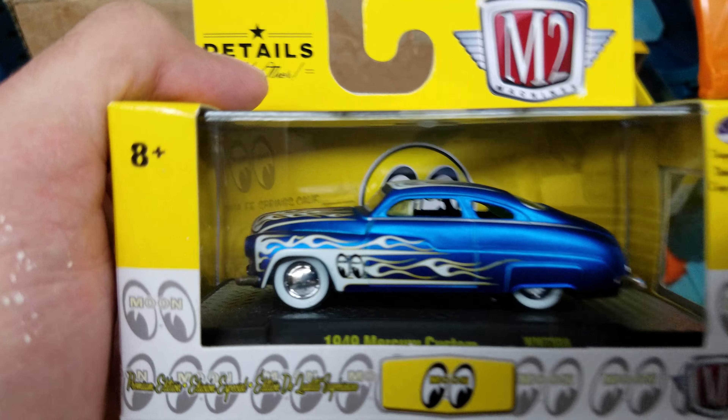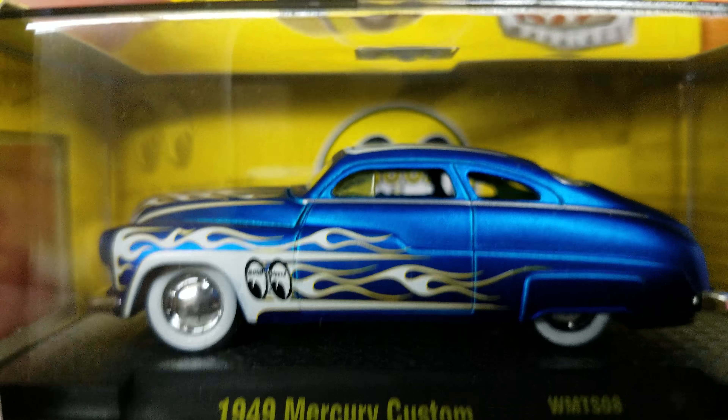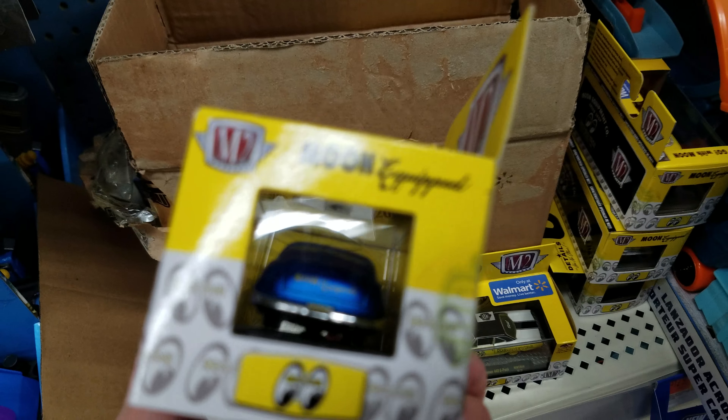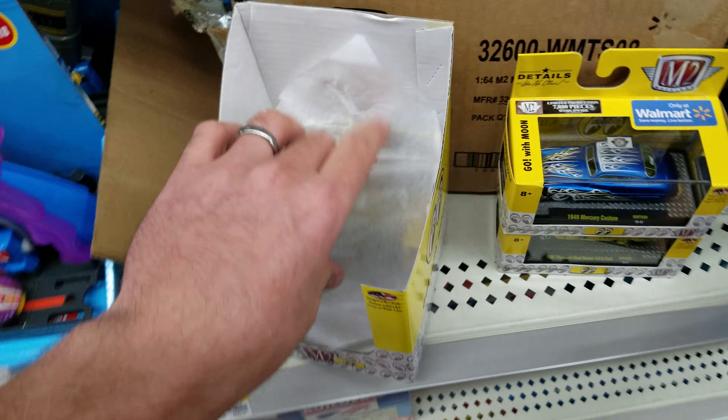They've got the 1949 Mercury Custom. Love that blue. This is also the RAW for this set, if you're lucky enough to come across one.